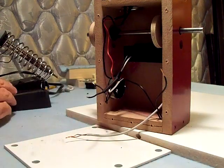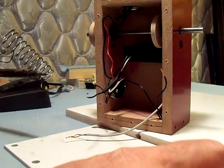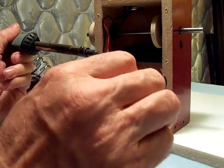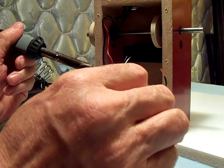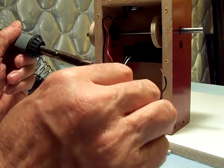The soldering gun should be hot enough. I'll tin these wires a little bit first.